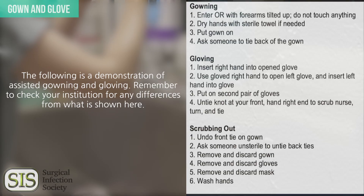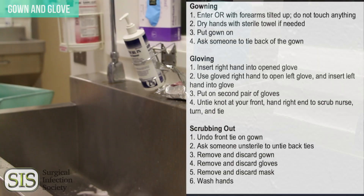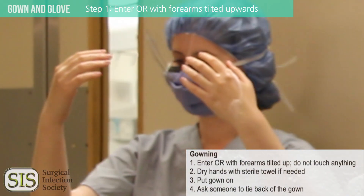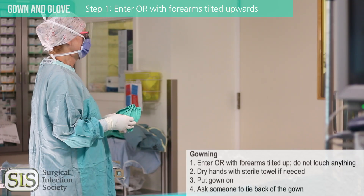Enter the operating room backwards with forearms tilted up. Do not touch anything. Keep your hands and forearms up to prevent contaminated water or scrub solution from running downwards into your hands and arms. Wait for the scrub nurse to assist you.